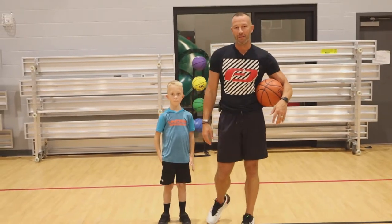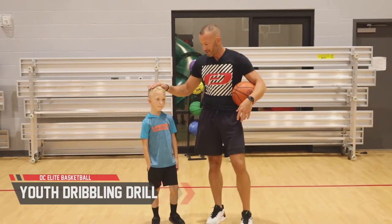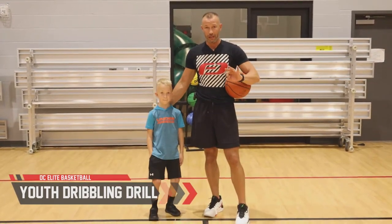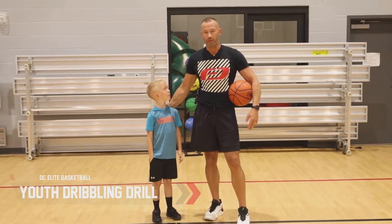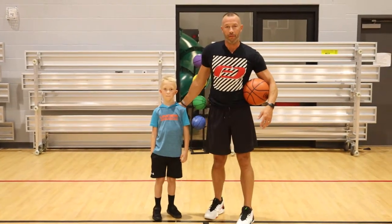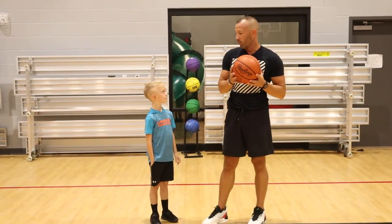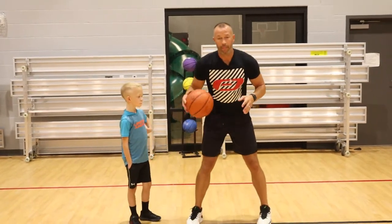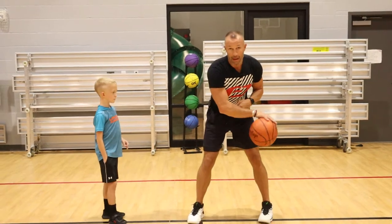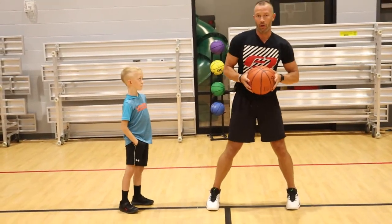Hey, welcome back to DC Elite Basketball. This is Coach Derrick and today we have Krul — he's seven years old. We're going to talk about three good youth dribble drills to start with your youngsters. They can be three, four, five, six, or seven — any new beginner. So what we're going to do today is work on a pound dribble, a V dribble back and forth, and alternating dribbles, or what I call an early cross.